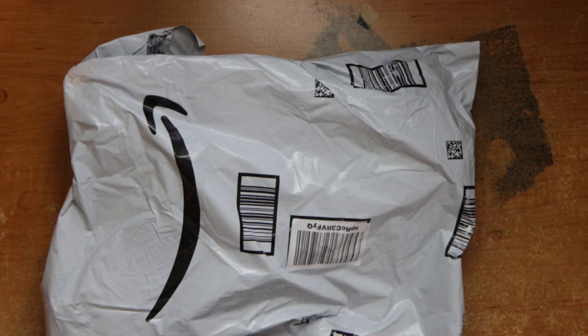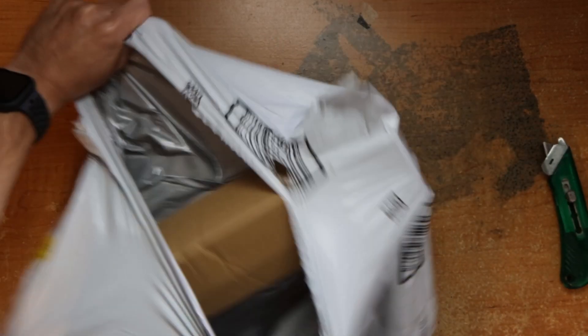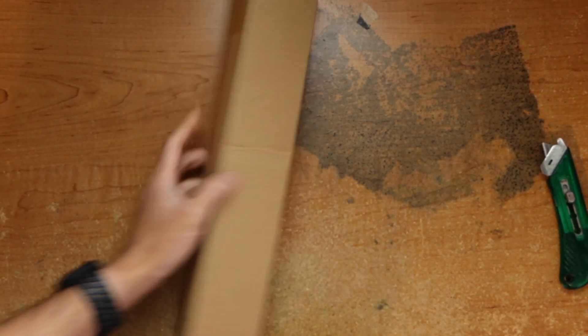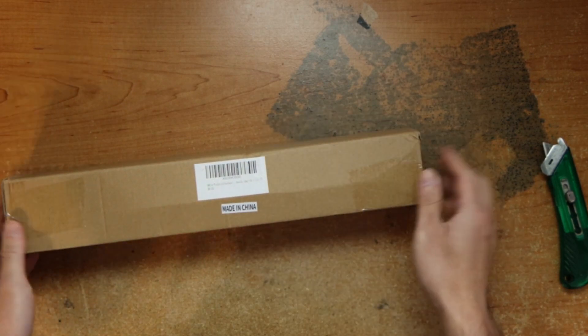Hey guys, this is Robert and here's the package, so let's open it up and see what's going on. The box says car windshield sunshade.